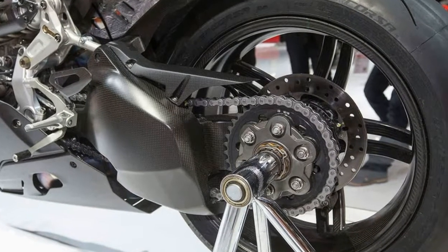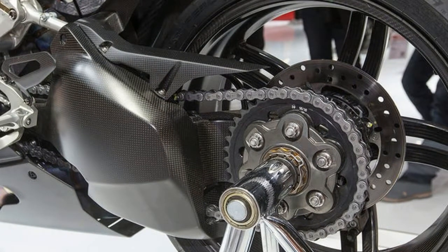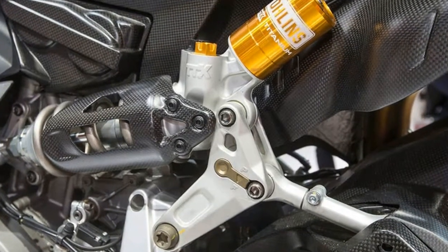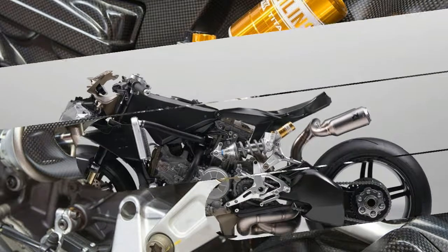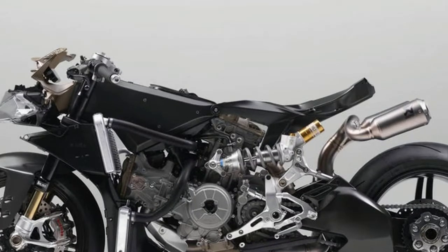Still with us? Cool, because there are just as many electronic rider-aid updates, including new traction control functions, plus Ducati Slide Control and Ducati Wheelie Control Evo, most of which are an evolution of the systems first introduced on the 1299 Panigale S Anniversario.